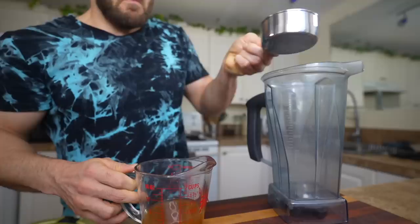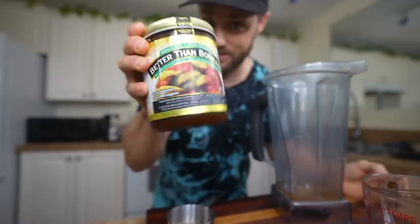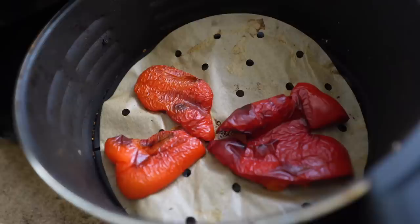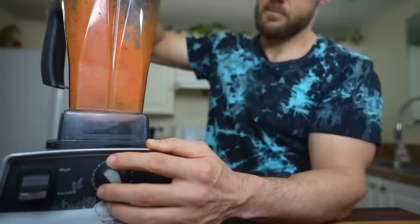While that's cooking, put the rest of the ingredients into the blender: half a cup of veggie broth — I made mine from Better Than Bouillon concentrate, which is amazing — one clove of fresh garlic, a tablespoon of tomato paste, and a pinch of salt and pepper. Once the red pepper is done, the skin will wrinkle and get some burn spots on it. Then just throw it into the blender and blend until smooth.